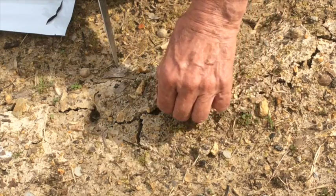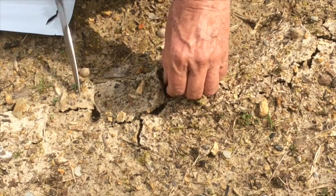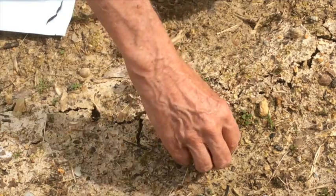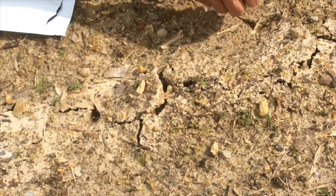I pushed it further down in the hole than I planned to, so I'm going to bring it back up just a little bit. Now I'm going to cover the hole back up so that there's no light showing into it.